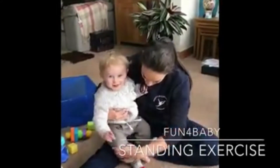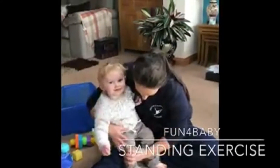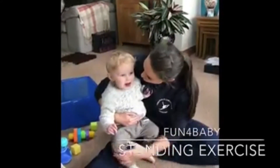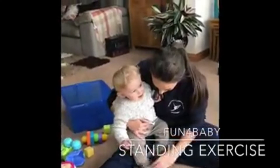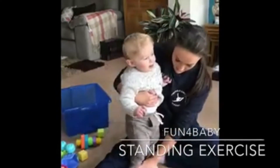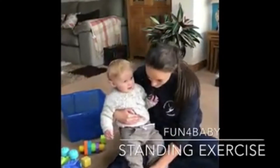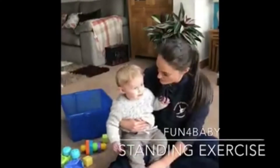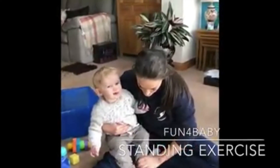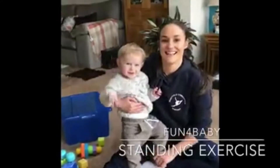One more time — just make sure that everything's parallel, nothing pointing out. Turn everything in, keep those heels down. We're demonstrating this for all of the babies that are going to be doing this exercise. So heels down, and stand up, and sit back down. We'll just do it one more time — checking that your baby's heels are down, stand up, and sit back down.